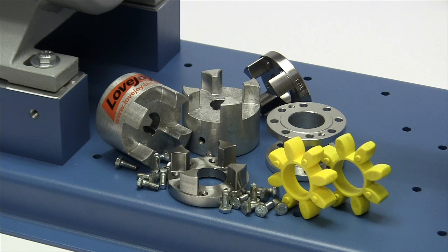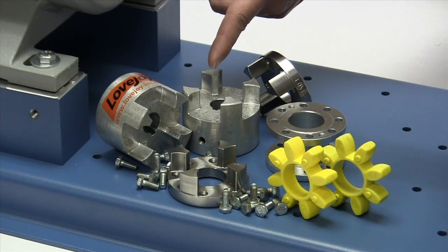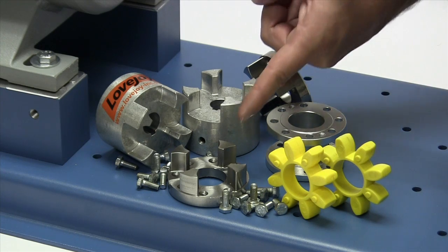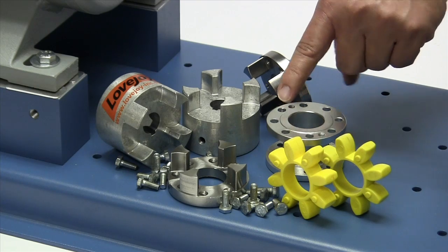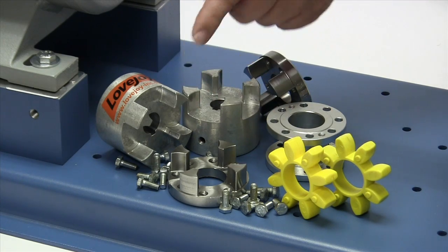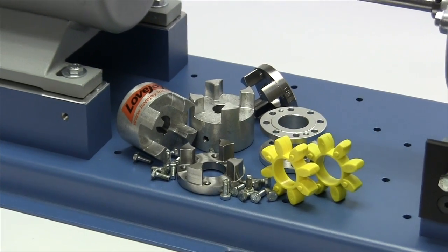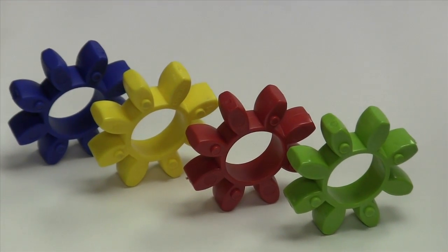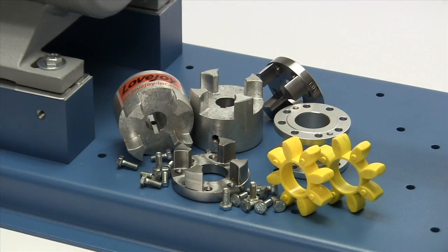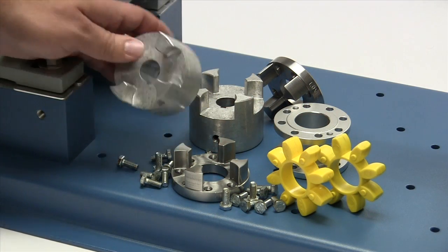The following components are provided with the purchase of your Lovejoy CJ DS PC curved jaw spacer coupling: two standard curved jaw hubs, two jaw rings, two curved jaw spiders, the drop-out spacer, and the required hex head bolts. Curved jaw spiders are color-coded based on the shore hardness and torque capacity of the material. Always inspect the components to ensure the parts are the proper parts that you ordered.